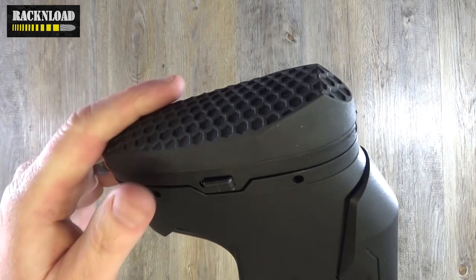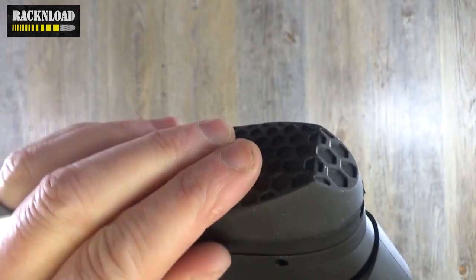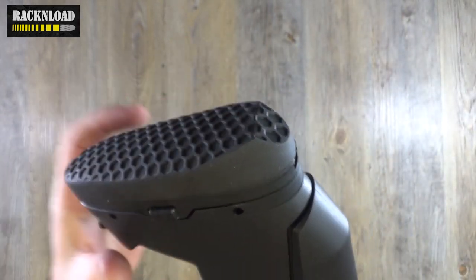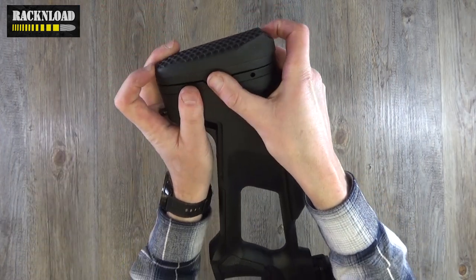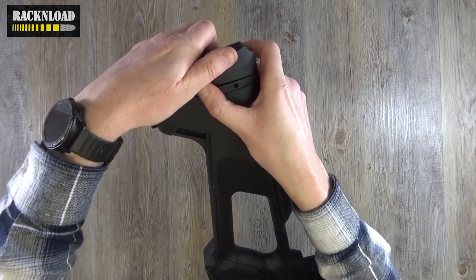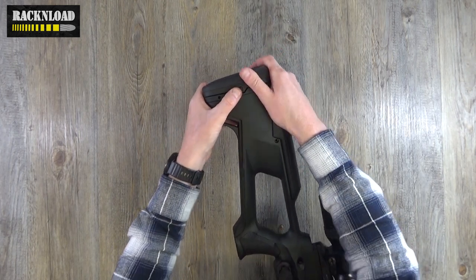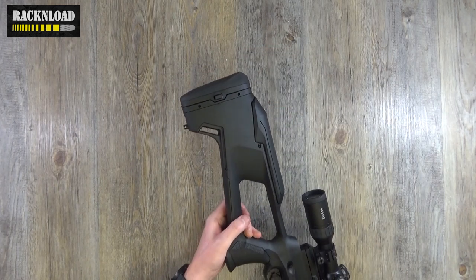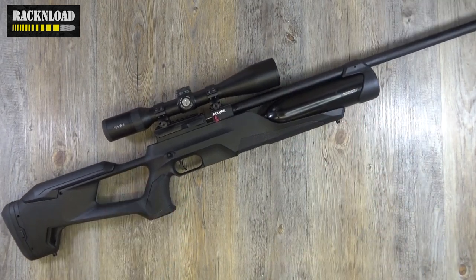So going from the stock end, you get a nice recoil pad — butt pad — hard rubber with a honeycomb texture going on. Really like that, and it is adjustable as well by pressing this button. It's just a bit stiff. Anyway, it goes up and down when you're not trying to hold the gun in front of a camera. Guys, I'm going to leave it at that. Thanks for watching — that is Rack and Load, that is your review of the Reximex Acura. Thanks for watching. See ya.